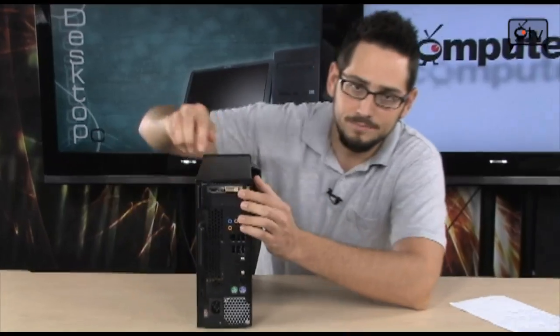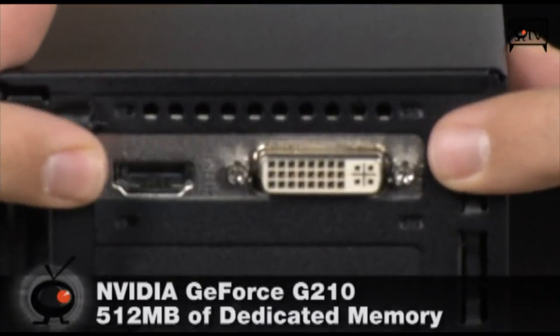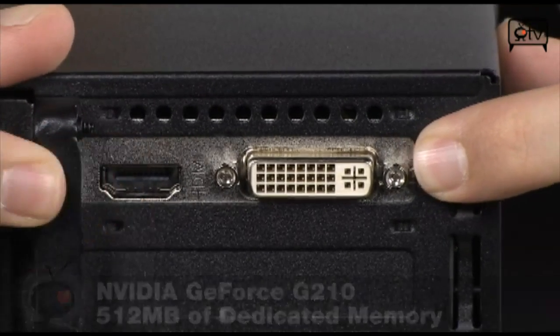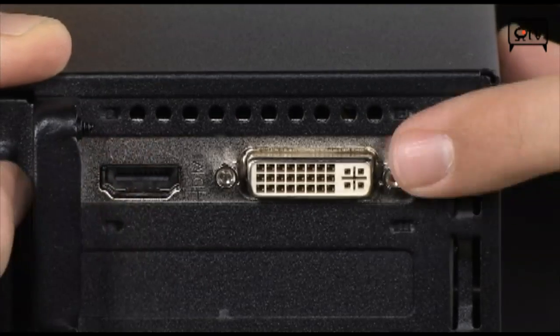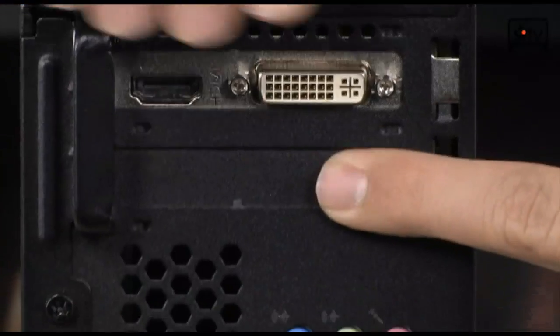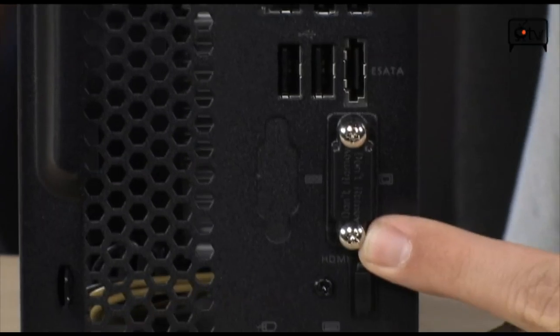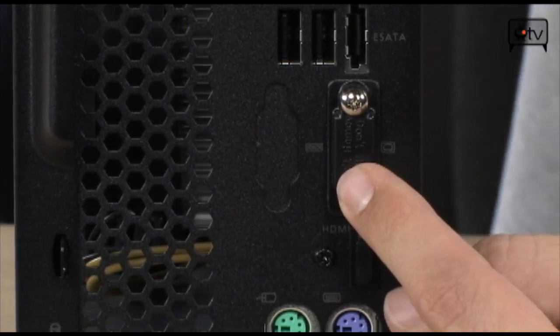As far as graphics cards go, very impressive as well. Take a look at the back — it's got a dedicated slimline graphics card. This is an NVIDIA GT 2010 with 512 megabytes of dedicated GDDR3 memory. It's got an HDMI port on one side and a DVI port on the other, with one expansion slot still available. The old onboard DVI and HDMI ports have been blocked off because they added the dedicated graphics card, which gives you a nice boost in general performance.